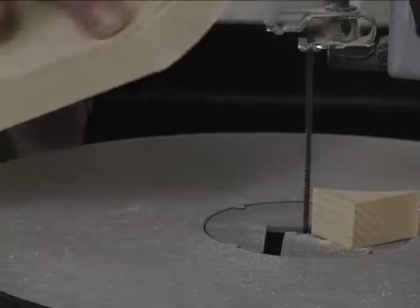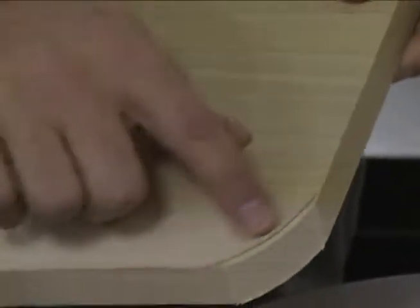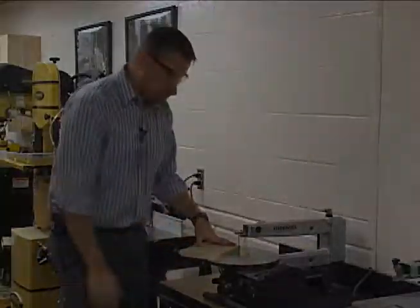So you cut close — cut on the scrap side, take that over, and then sand down to that line. That is the scroll saw.